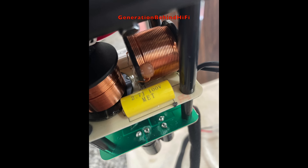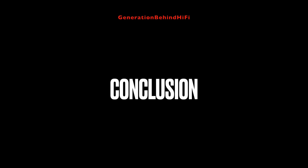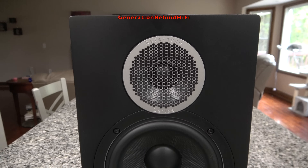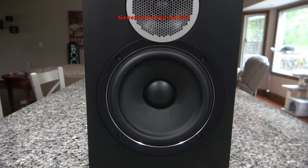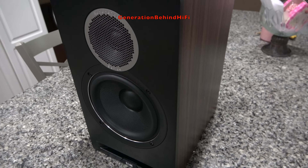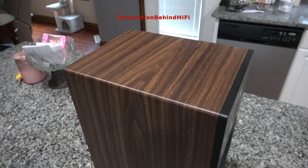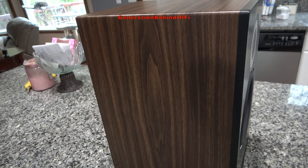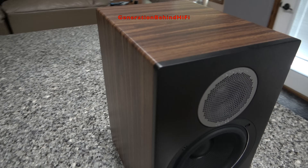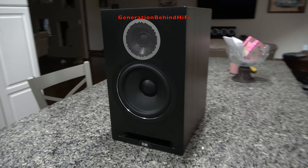In my opinion, the DBR62 is definitely one of the higher quality speakers I've seen at this price point. This is my first experience with the Elac brand, and I was really impressed. The cabinet, drivers, and crossover are among the best I've seen in the $700 price category, and they offer great value for money. Are these speakers perfect? Of course not — but at $700 per pair, I can't imagine things getting much better than this. I enjoyed my time with the DBR62s and would have no problem recommending them to family and friends. I'm now curious about Elac's more affordable speaker lines.